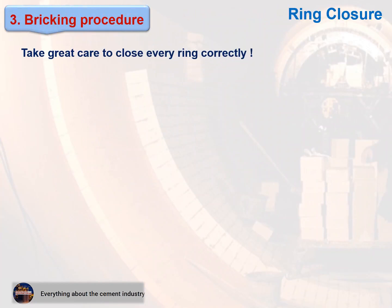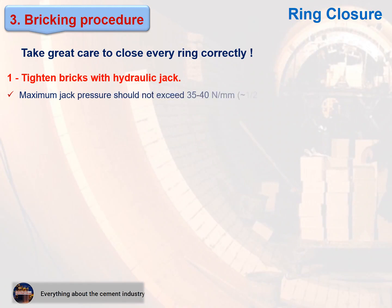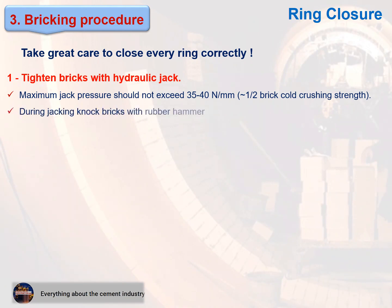Take great care to close every ring correctly. Tighten bricks with a hydraulic jack. Maximum jack pressure should not exceed 35 to 40 newton per millimeter — one half of the brick cold crushing strength. During jacking, knock bricks with a rubber hammer. This is explained in these pictures.